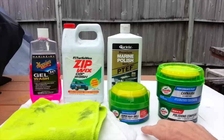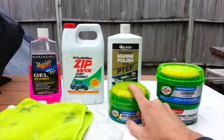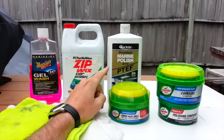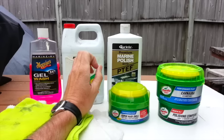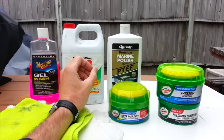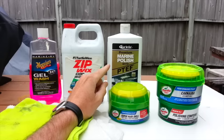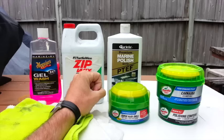Moving on to the final waxes. I use this Turtle Wax Super Hard Shell — I generally use this on the truck. And then this Starbrite Marine Polish with PTEF, which I use on the truck camper. This is great stuff; it creates a really slick surface. Generally, if you go out on a trip, all I have to do when I get back is just hose off the camper — I don't even have to wash it. It has the PTEF in it, so it creates that slick surface, and it buffs on and buffs off very easily.